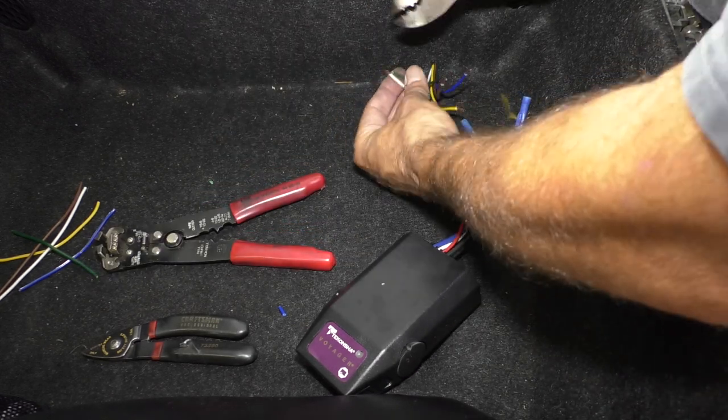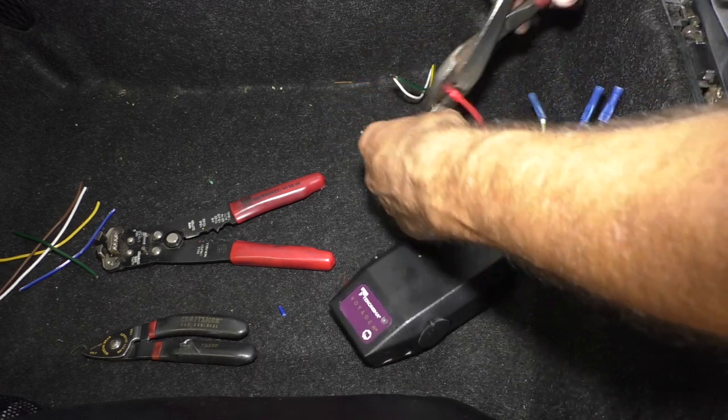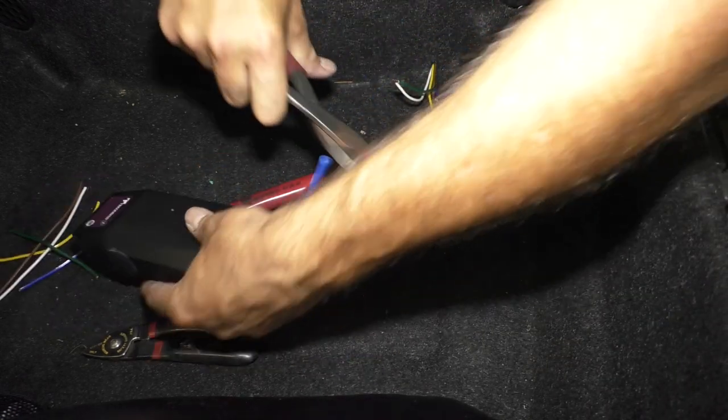While I'm doing that, let me suggest that you might want to add a quick disconnect to this wiring harness on the outside of the trunk. That will allow you to disconnect the wiring harness if you need to take the trunk off.